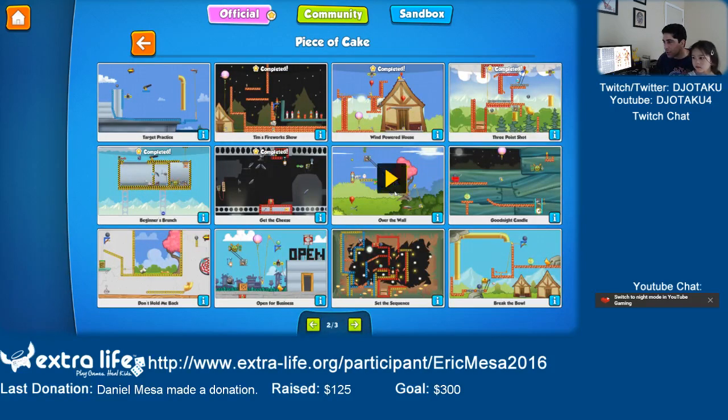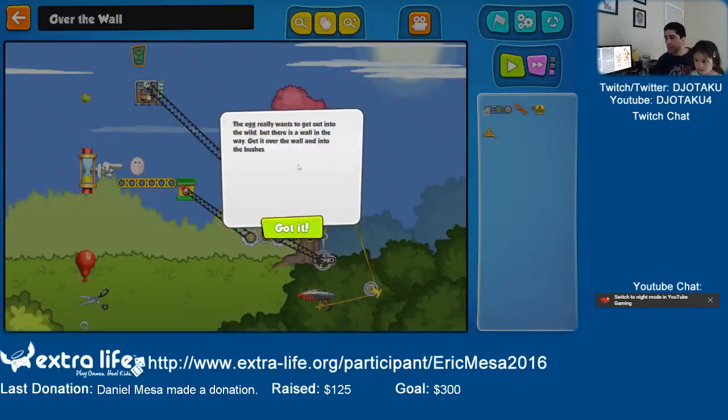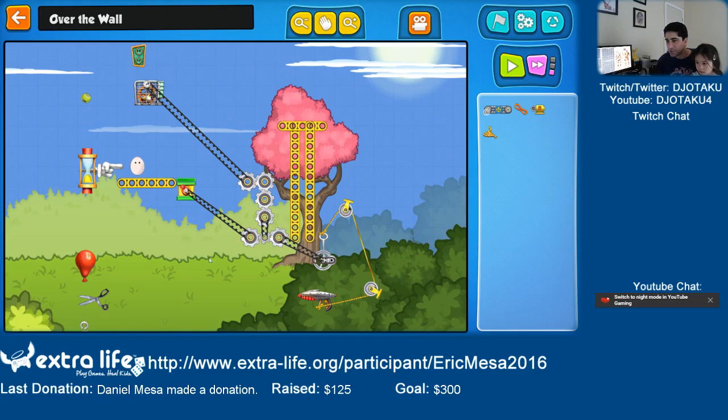Now let's do Over the Wall. The egg really wants to get out into the wild but there's a wall in the way. Get it over the wall and into the bushes. Here's the wall — so he wants to go over here into the bushes.